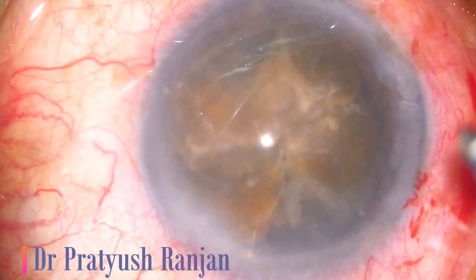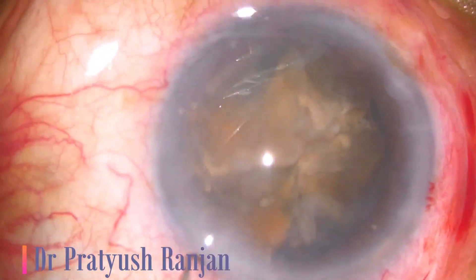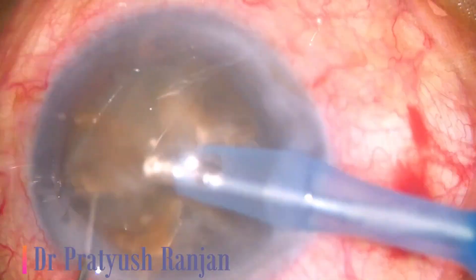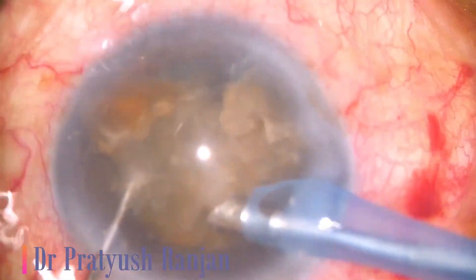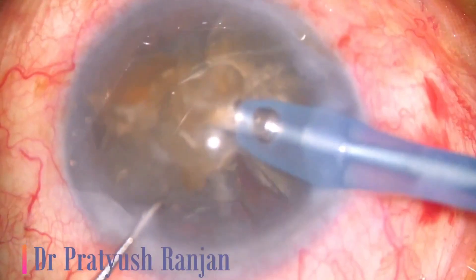I've been using this technique for the last six, seven years. And that was the time when I started teaching young fellows how to do FECO. I understood their problems, and that came as a technique to help them overcome their fears and learn this technique.